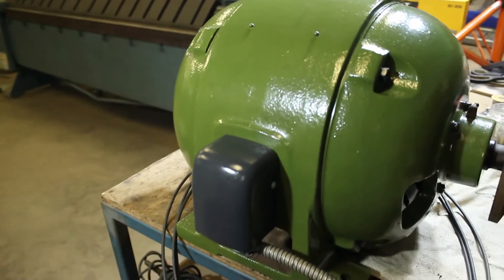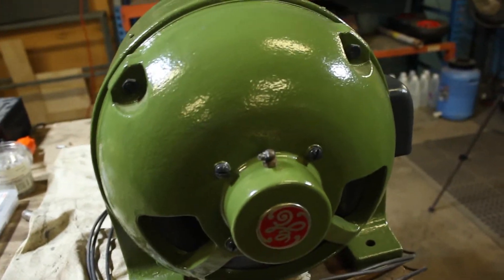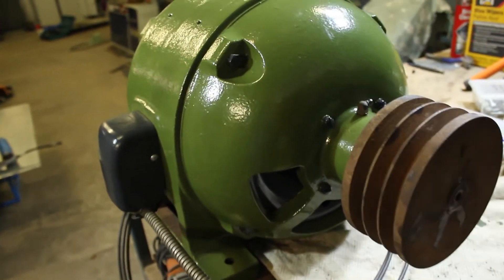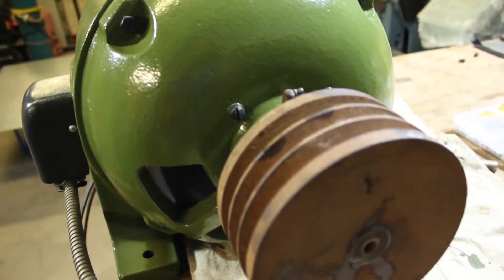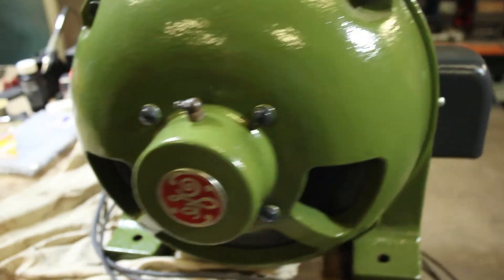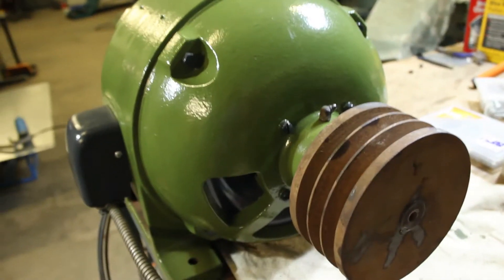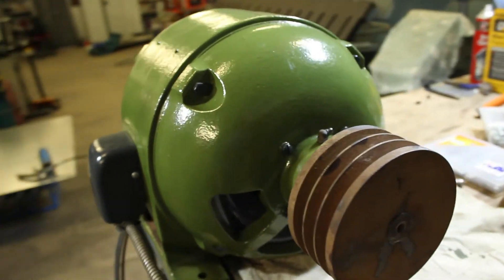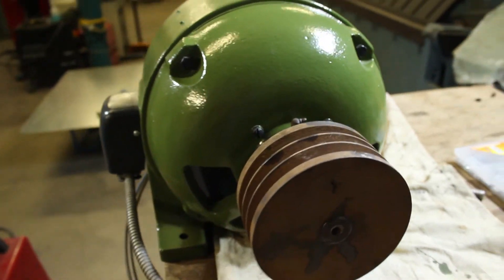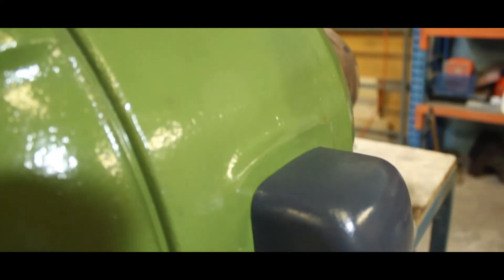We've finally got the motor back together. I've just finished putting the pulley on and we've given it its first run. It seems to start up fine and runs pretty quiet. I'm pretty happy that it came together so well — it's tidied up really nicely. The next thing I'll probably work on is getting the drive clutch freed up. If you'd like to follow along with the restoration please subscribe. I appreciate all the comments and feedback. We'll see you next time.